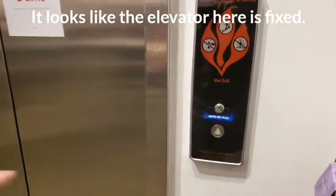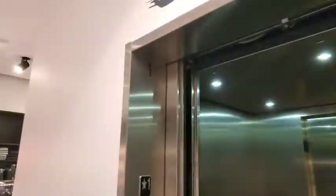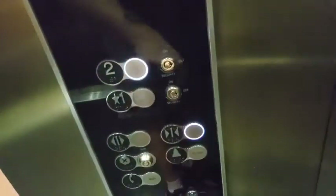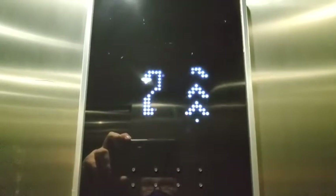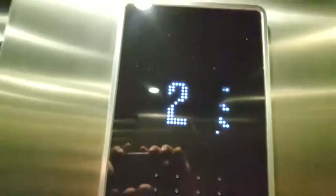All right, guys, I'm back at H&M, and guess what? It's working again, and we got it right here. All right, let's go up to two. Come on in, KS's D20. This time I'm actually going to take a full ride.